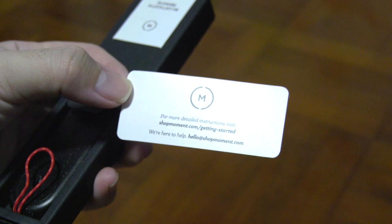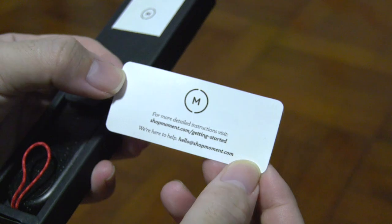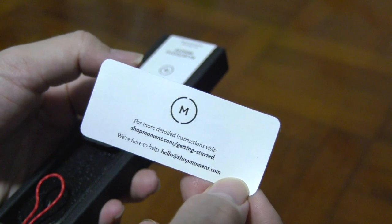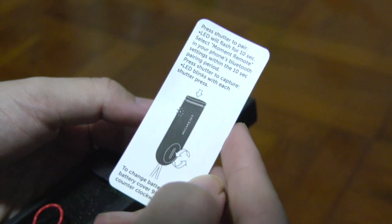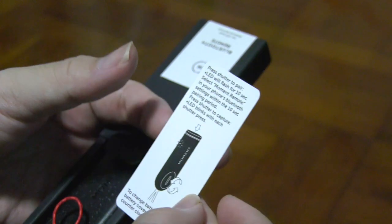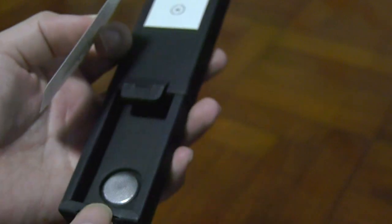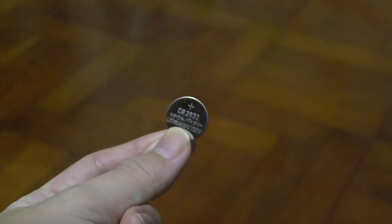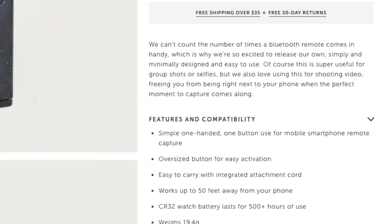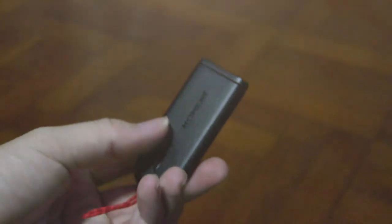Before we get into the product, let me judge the design of the box first. This packaging box looks really good. The manual is kind of simple — just two pages: a welcome to Moment page, and on the back are instructions for how to pair your Bluetooth device to your iPhone or Android phone. Then we have the product itself and one extra battery included, which is the CR2 battery. I guess it can last at least 500 hours — that's what they stated on their website.